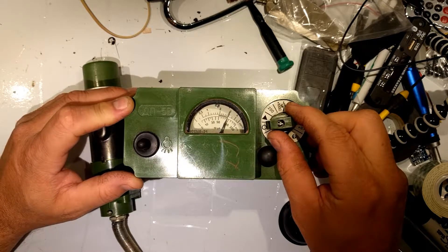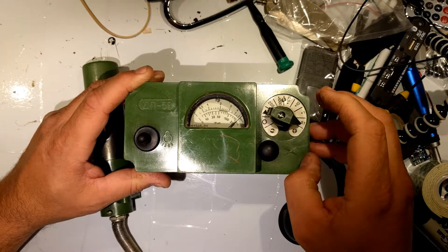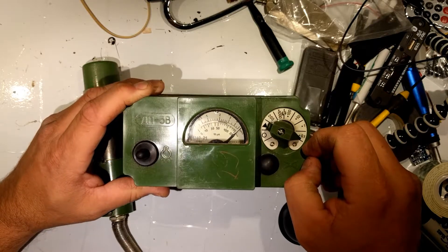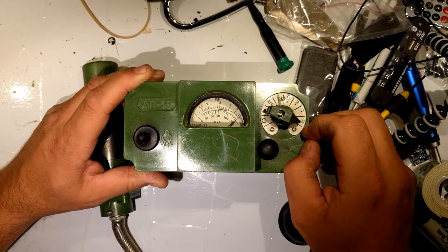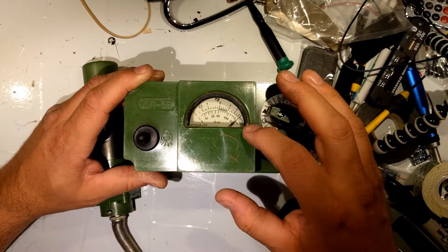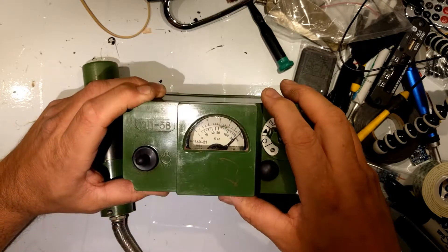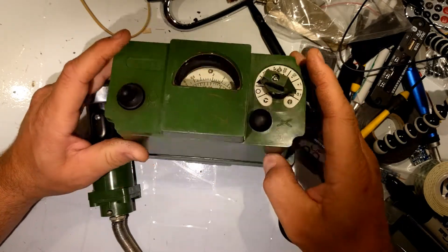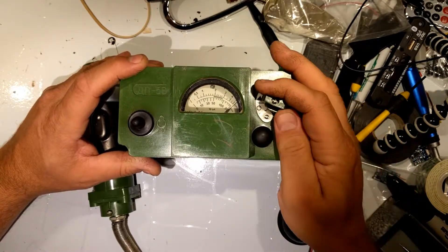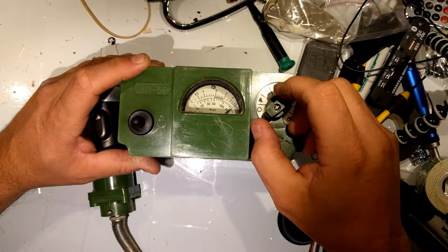Let's go to times one — there we go, we're going all the way off the chart. And of course at times point one we will also be off the chart. It says MP — looks like a backwards four — that's in millirentgen per hour. And then the one below it is in rentgen per hour, which is the larger scale. That's used for your 200, which is your highest ranking you can have.